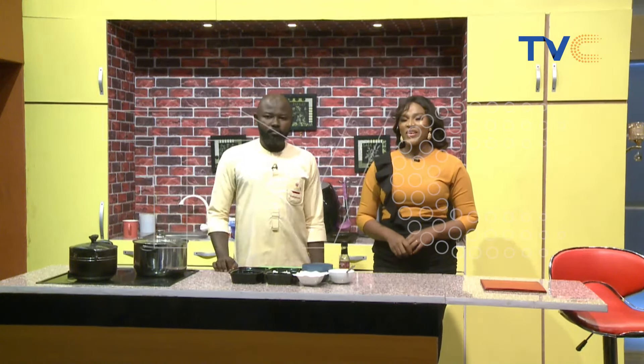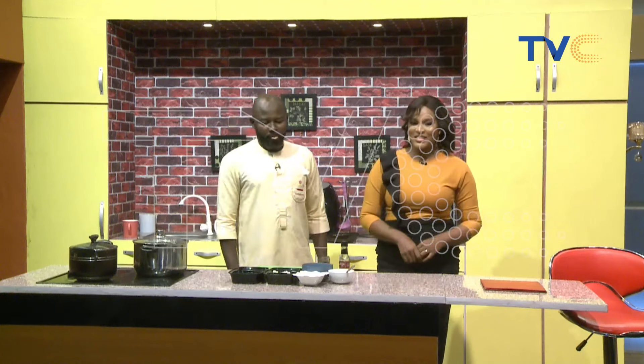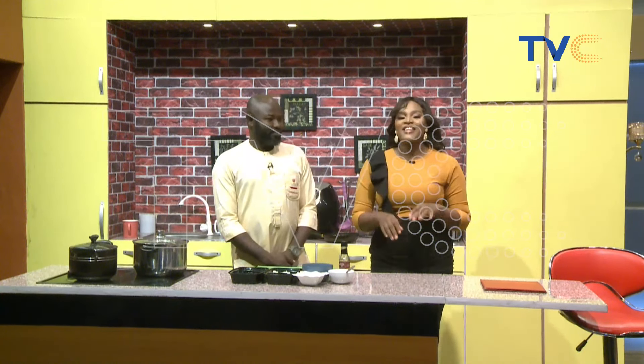Welcome to The Kitchen Ride here on Wake Up Nigeria. We are definitely having breakfast today and it will be prepared for us by Chef Dotsun, aka Chef Amin.